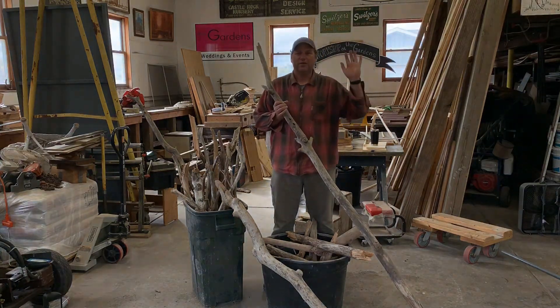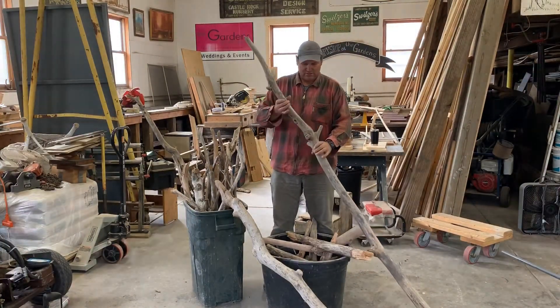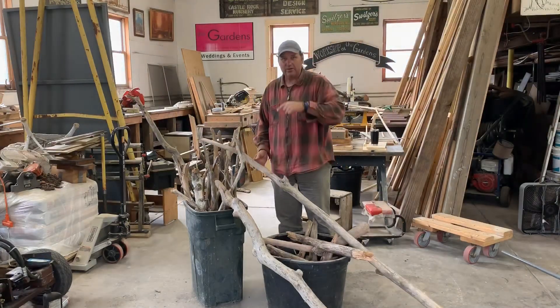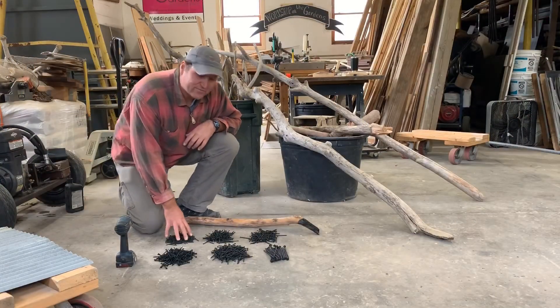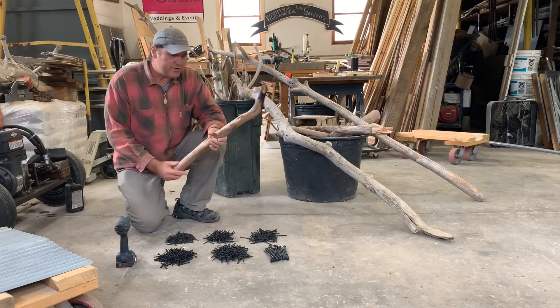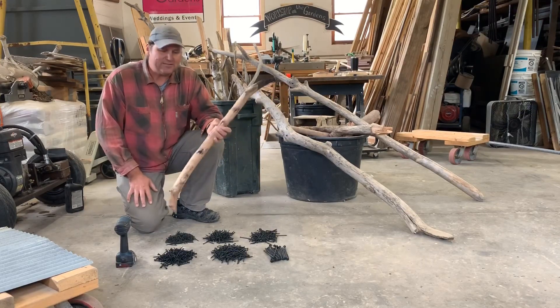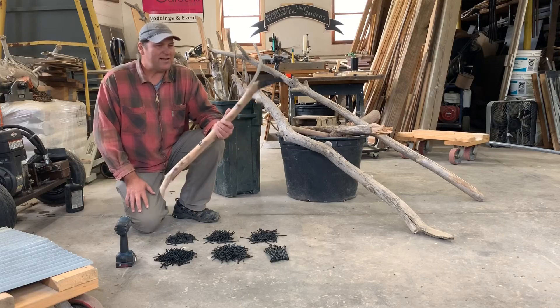We are going to be using this cool driftwood that happens to be branches and twigs. This came from a wedding four years ago, so I've been hanging on to it in the shop — finally getting a chance to make this project. You don't have to use driftwood. You can use twigs and branches from your yard. You can pick up anything. When they cut a tree down, save some of it. It's just looking for random pieces of wood.